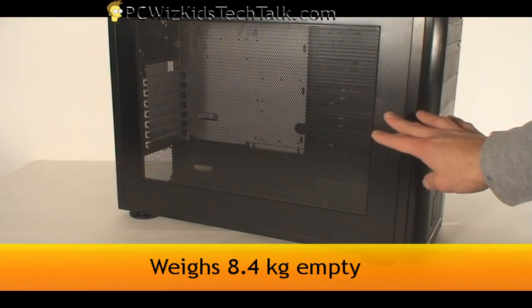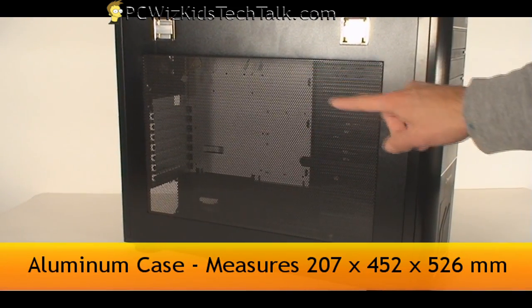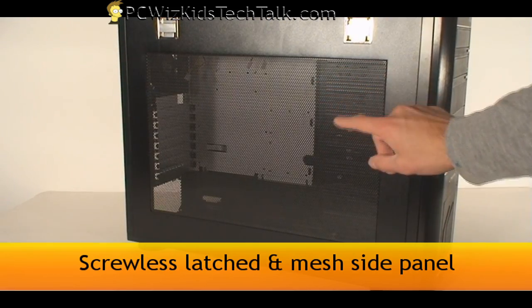On the side here we've got a huge opening with mesh so you can see everything that's going on inside. It's made out of aluminum — the whole case is a metal case — so it's of good quality in construction.